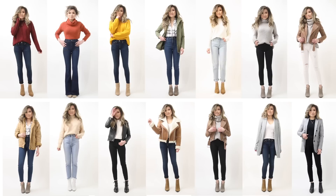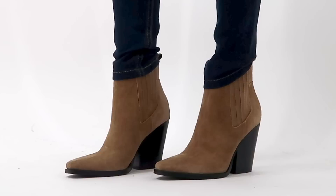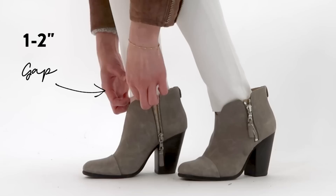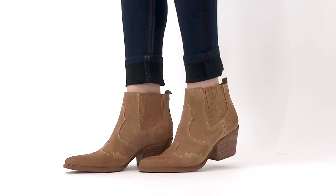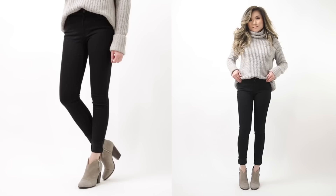First, let's talk about cuffs. If your jeans are a little too long or look funky, a quick cuff can get them looking super tailored and let your ankle boots shine. Grab the bottom hem and flip it back until you see about one to two inches of skin between the top of the ankle boot and the bottom of the jean, providing a visual break between the denim and the boot and defining the ankle.